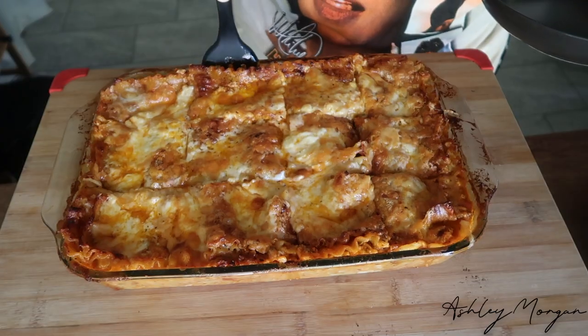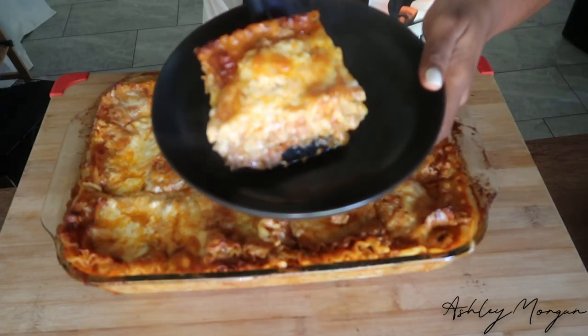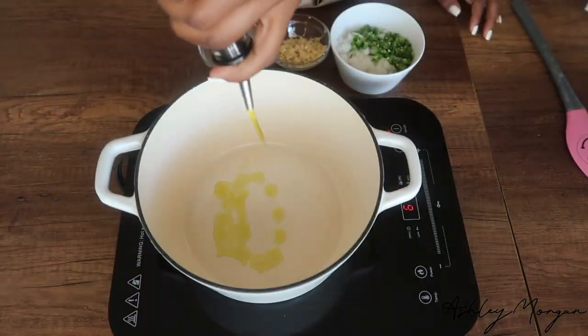There are very few recipes that I will eat as a leftover, and this is one of them. Today we are making chicken lasagna. I hope that you guys enjoy this recipe — let's get into it.